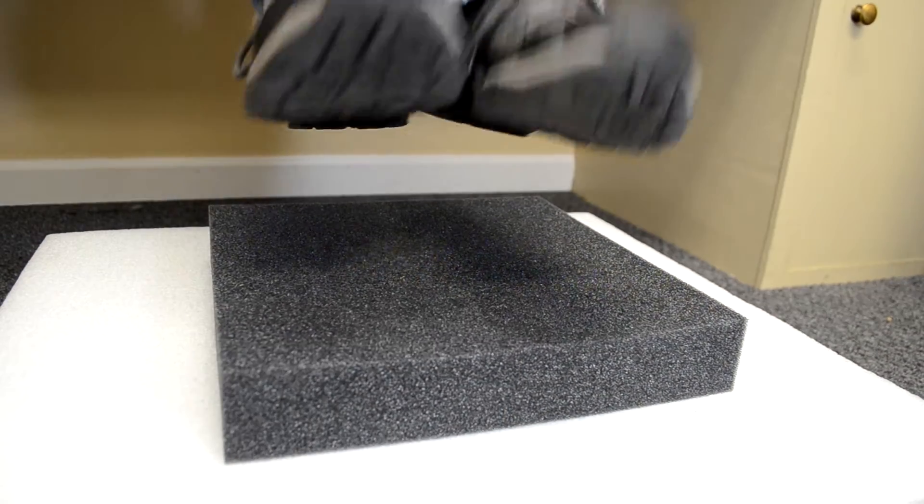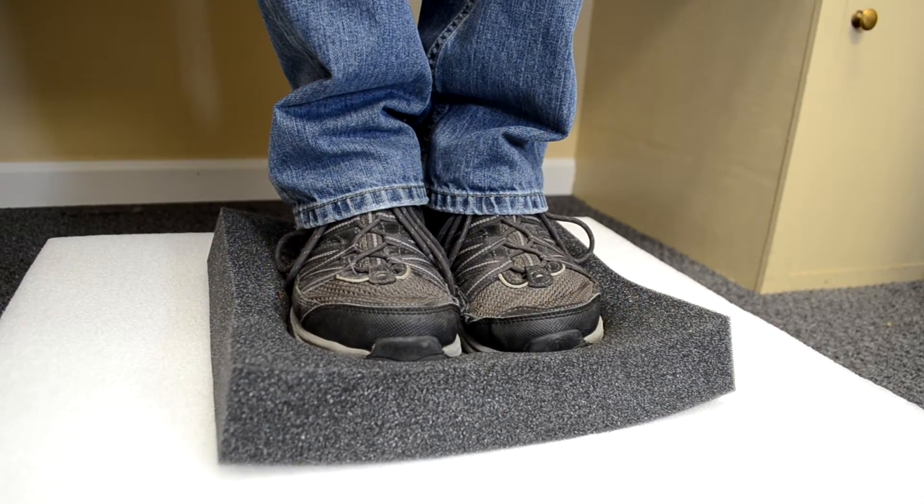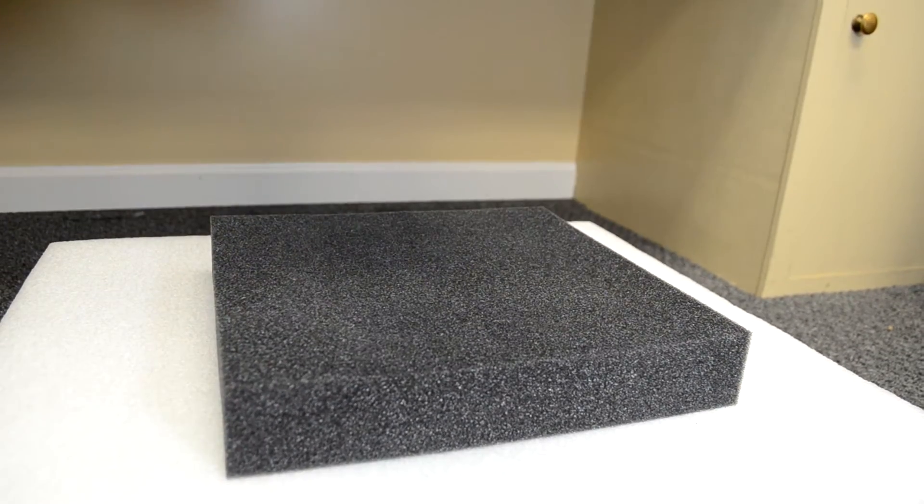As I stand on the ester foam, you'll notice that it compresses a lot. When I step off of the ester foam, you'll see how it springs right back up.